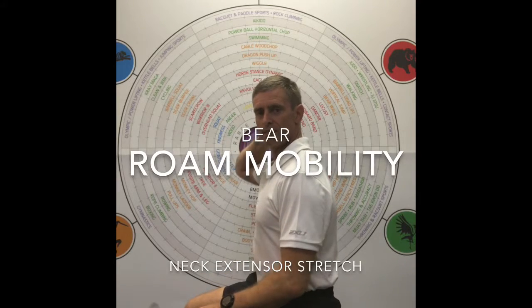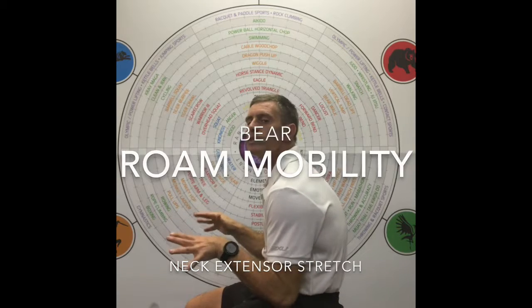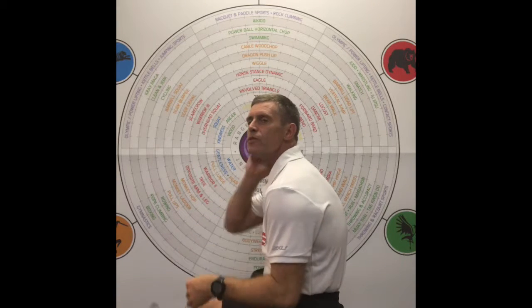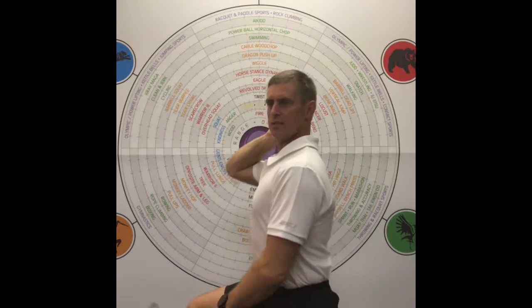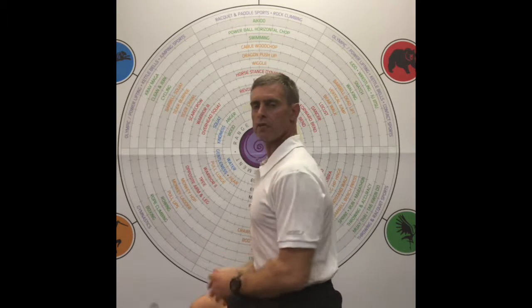The stretch for the neck extensors — the muscles that do this — when you're in forward head posture, it gets short. These muscles go all the way down the back as part of the erector spinae group.